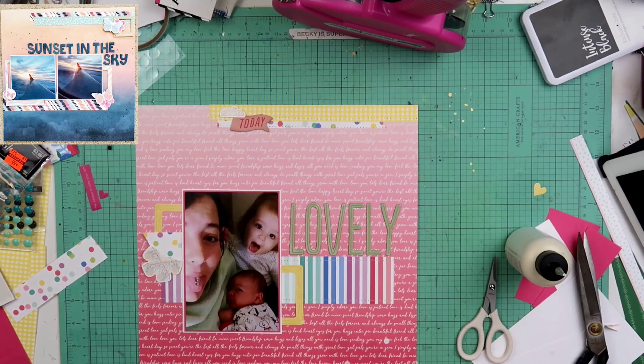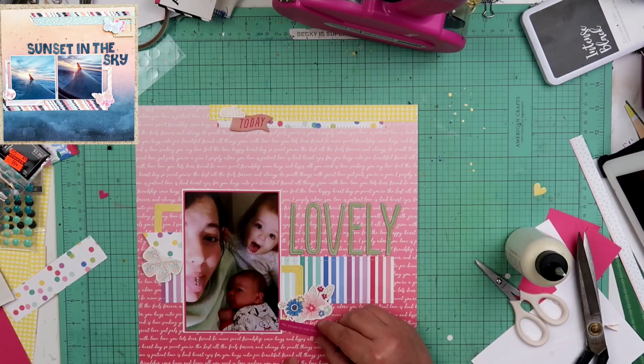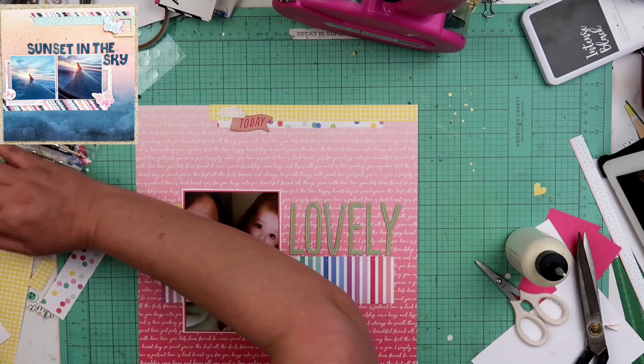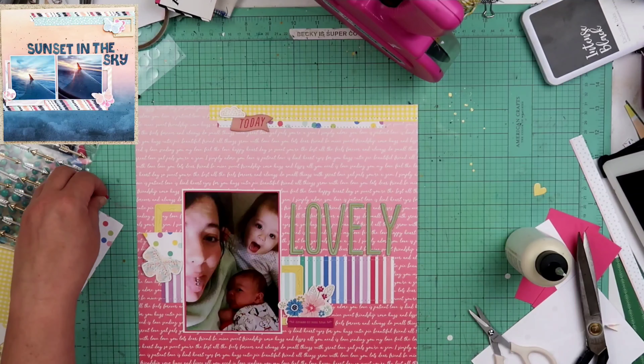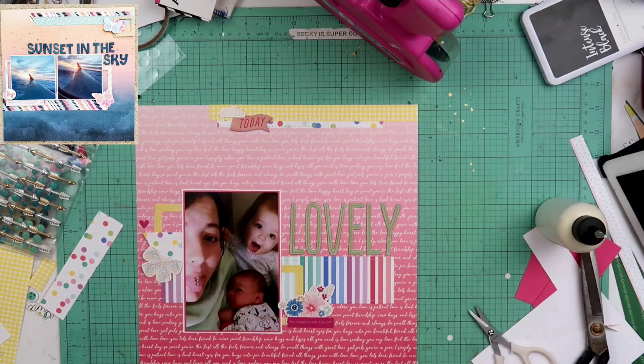That butterfly's wings do have some foam dots under it, and this flower piece right here is also popped up on some foam dots. The sticker says 'dreams do come true,' and the bottom part of it is going to need to be put up on foam tape — which is what I just did — because I'm having it overlap the flowers that are already up on foam tape as well.